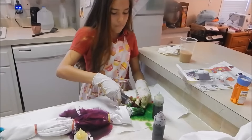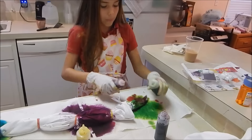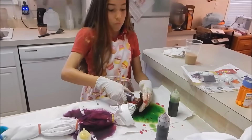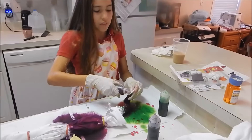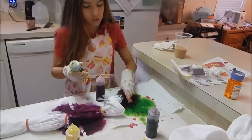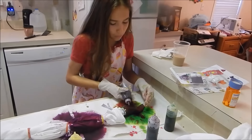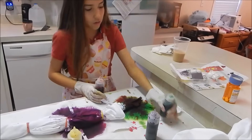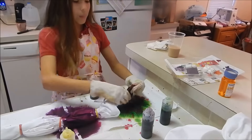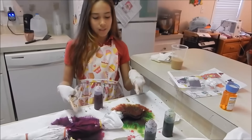Once you finish making this mess, basically all we do is keep it wet, put it in a little plastic garbage bag for six to eight hours so the color really sets, then take it out of the bag, rinse all the extra paint out, and run it through the washing machine. You gotta keep it wet for like six to eight hours in a baggie.